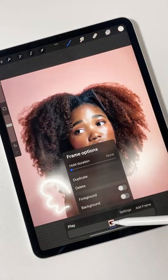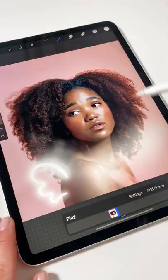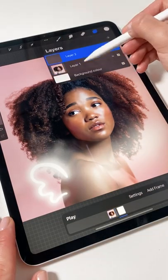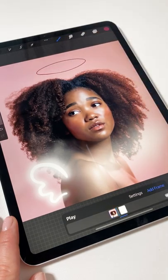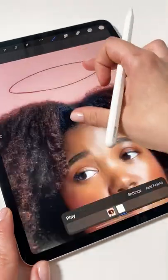The next step is optional, but trust me, it will make things so much easier. Create a new layer and draw an ellipse that will be the guide for your animation. Then group this new layer and the photo to keep them both under the animation.